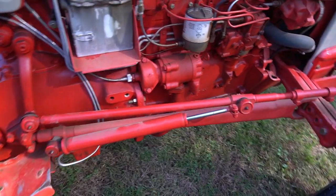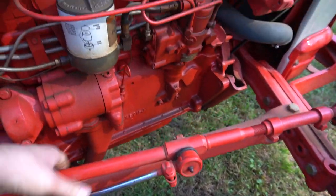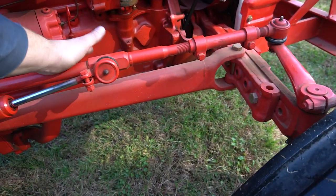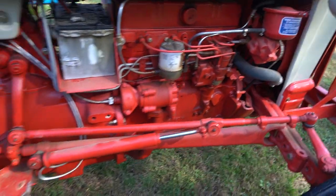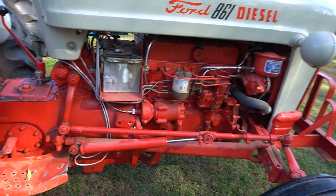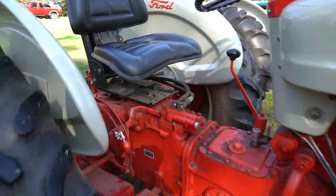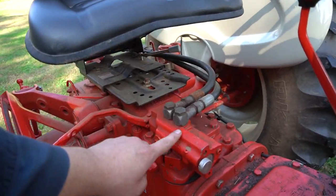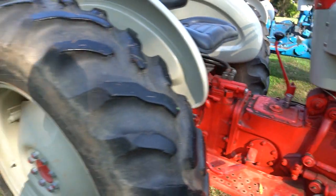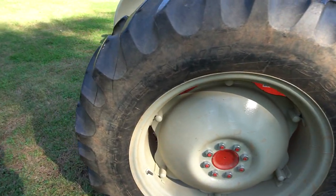This tractor's power steering is out here on the tie rod drag link, and you have nice big long radius rods — one on either side — unlike the 4,000 which has just one. This tractor also has the remote hydraulics and the regular rear rims.